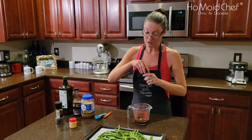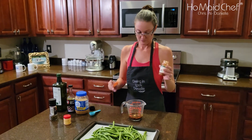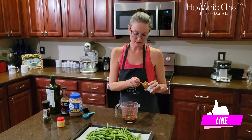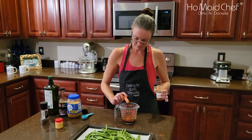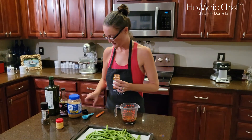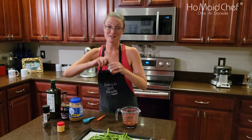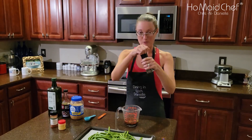We're gonna put a little bit of heat in this with some red pepper. You can use red pepper flakes too, but I'm gonna use ground red pepper. And that's about it. If a husband wants it spicier, you can add more. We're also gonna put black pepper in this.